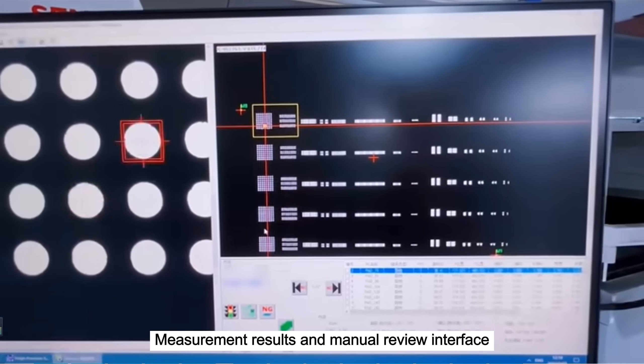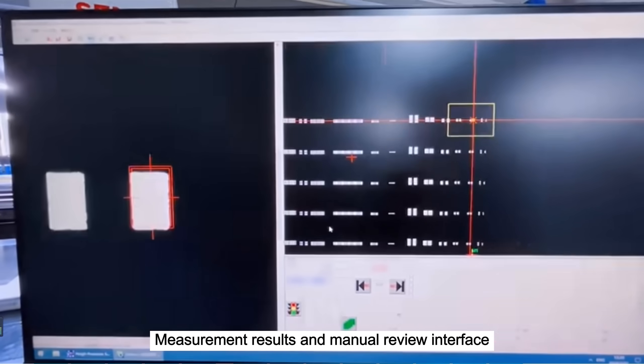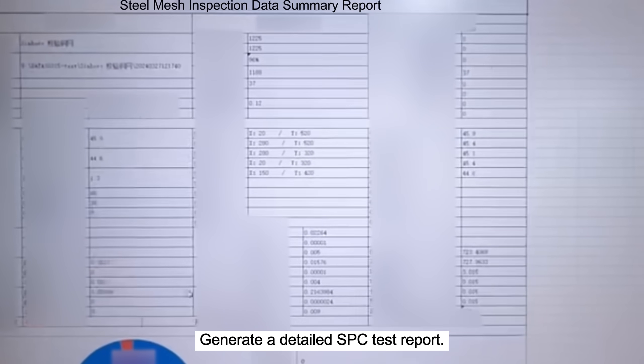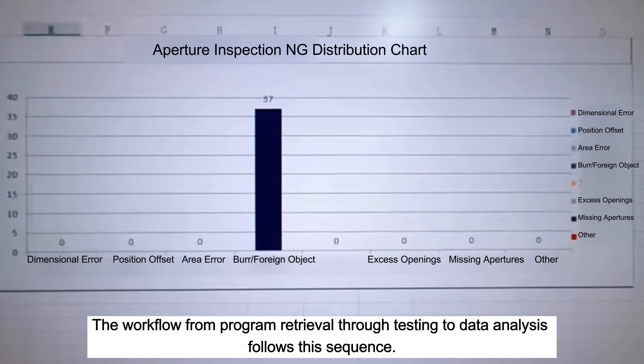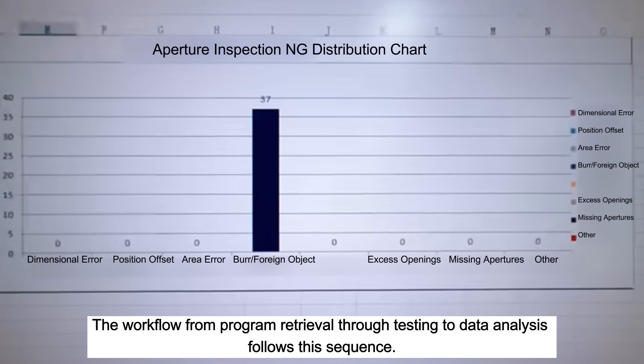Measurement results are shown in the manual review interface. A detailed SPC test report is then generated. The workflow follows this sequence: from program retrieval through testing to data analysis.